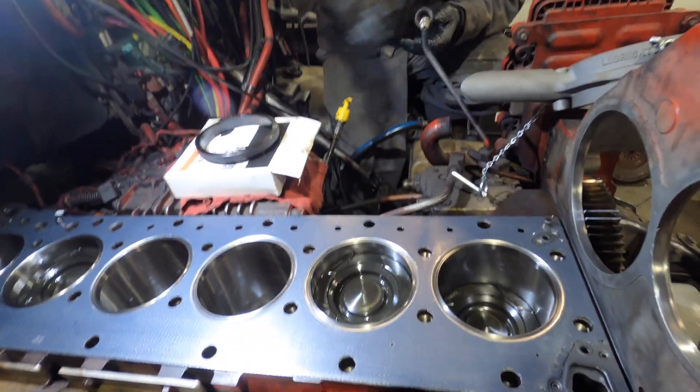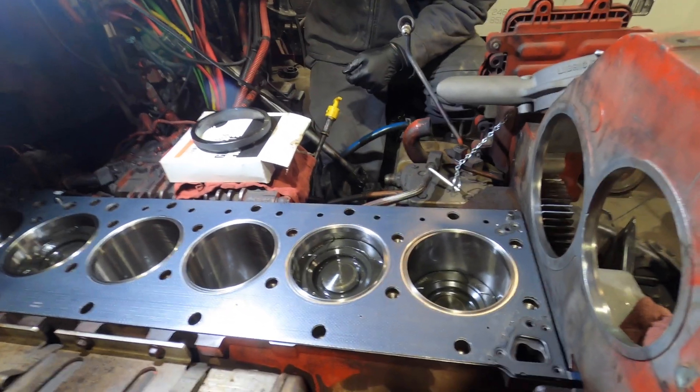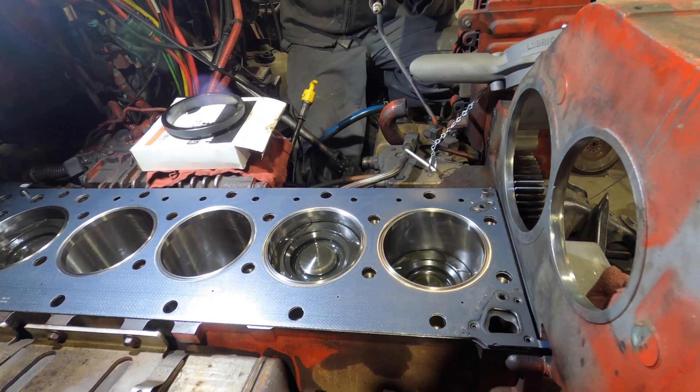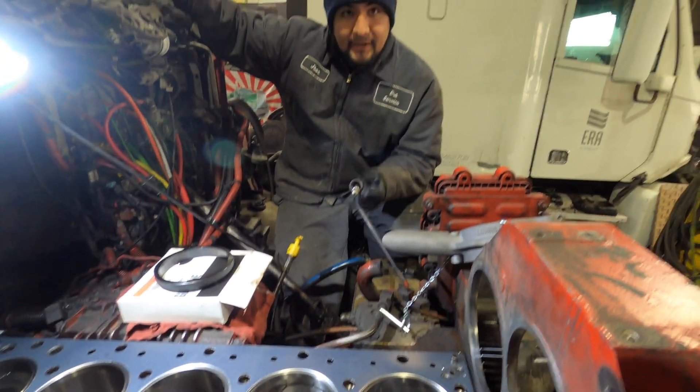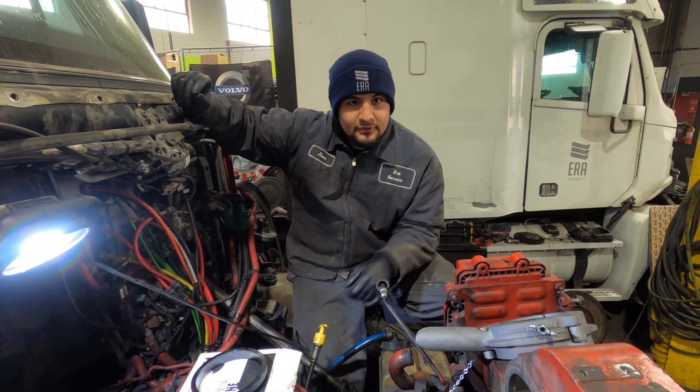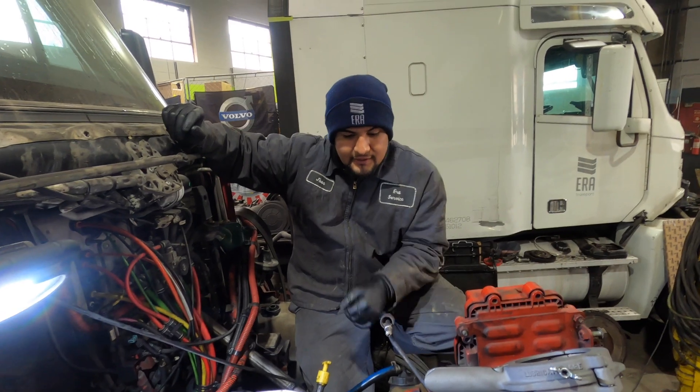Walk me through really quick what you did yesterday. Put all the pistons in, torqued down the main and rod bearings, and shot a clip of installing the piston cooling on number two and torquing it down.